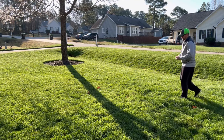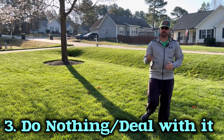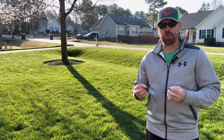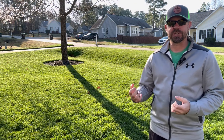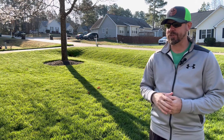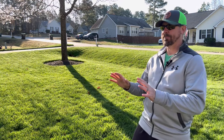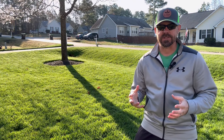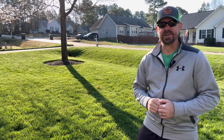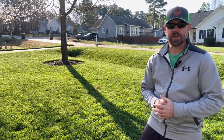Finally, step number three: you can choose to do nothing. It's your lawn, you can do whatever you want — though I would not recommend it. It is important to understand your enemy. Being a Christian guy living a Christian life, it's important to understand what my enemy is trying to get me to do in my spiritual life — the same is true for a cool season lawn owner. Understanding bermuda grass — I need to know how bermuda operates so I can combat it, because I don't want it in my lawn.